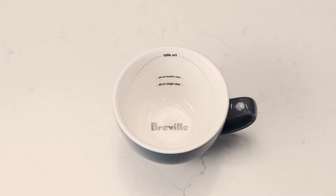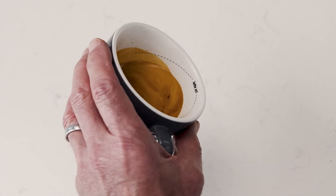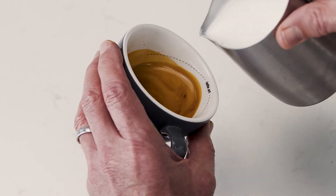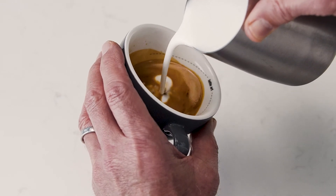Let's see a demo! Start with the jug up high and tilt the cup to increase the surface area of the espresso, using the dotted line as a guide. Pour a thin, constant stream of microfoam to pierce the center of the crema.